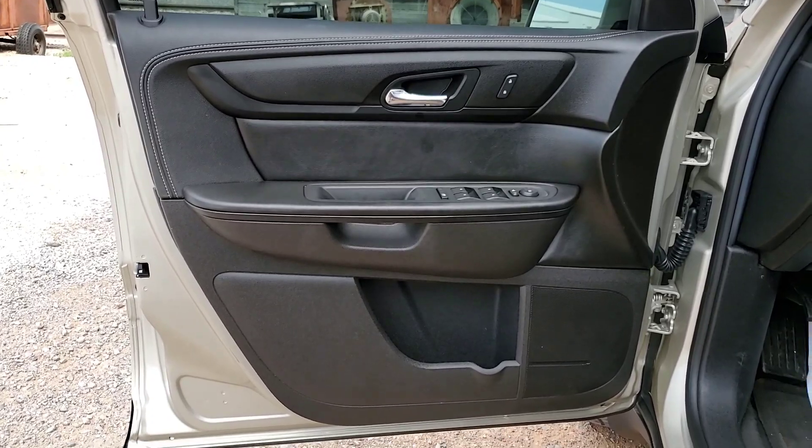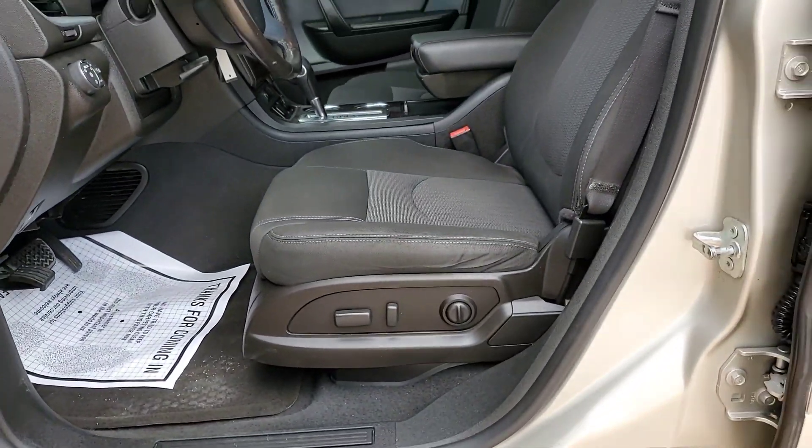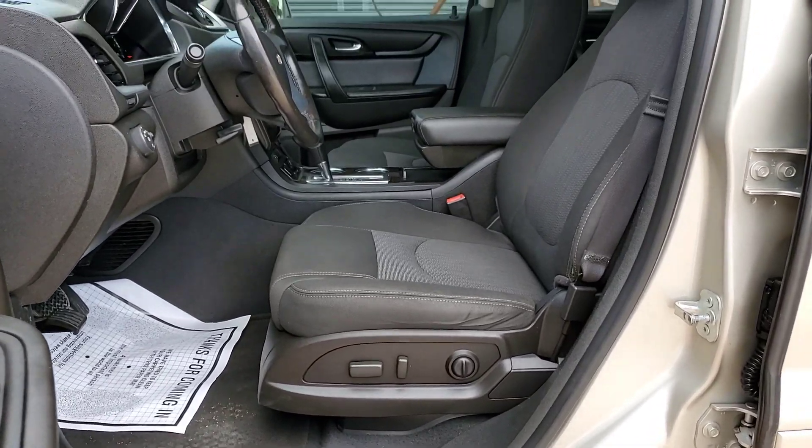You have your map lights and your OnStar buttons here on the bottom of the mirror. Power windows, locks, and side mirrors. This has black cloth with a power driver seat.